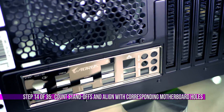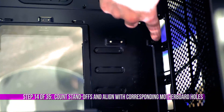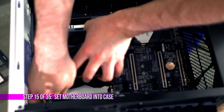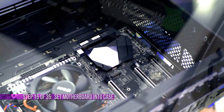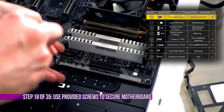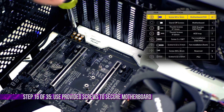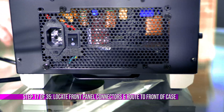Now let's go ahead and start installing the motherboard. Let's count the standoffs — one, two, three, four, five, six, seven, eight, nine. We also have nine corresponding holes on the motherboard. We're going to set it into place — plenty of room. I love working in this case so far, there is just so much room. Let's get these screws in.